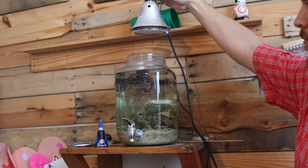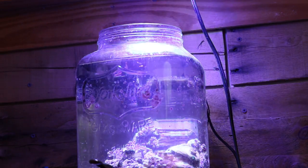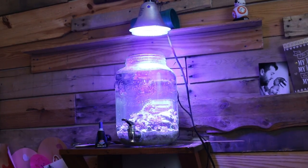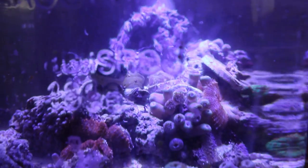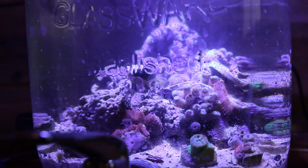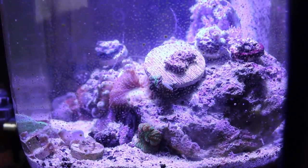Once I got the corals glued down where I wanted them and they were all in place, it was time to set up the light, turn it on, and let the corals get adjusted to their new locations in the aquarium in a jar. Let them acclimate, take the time to see if everyone likes where they were placed, and check out the new look of the aquarium in a jar.